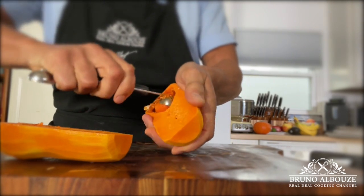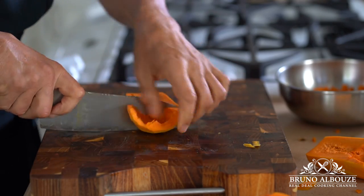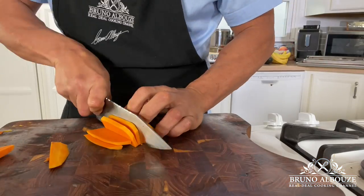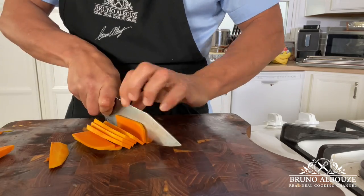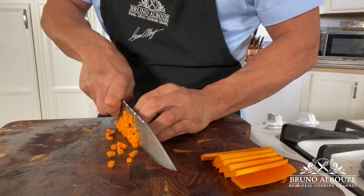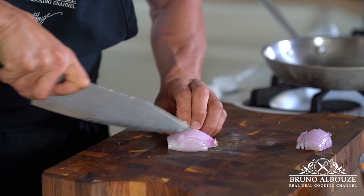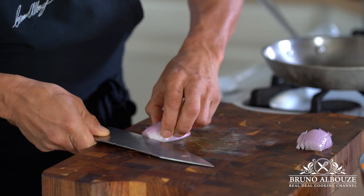When cooked, honey nut squash is tender and creamy with a sweet, nutty, caramel and malt-like flavor. Slice, cut into batonnet and three-millimeter dice — doesn't have to be perfect. Then I'm going to mince some shallots and put this aside; we'll take care of it later.